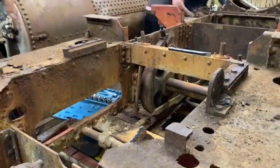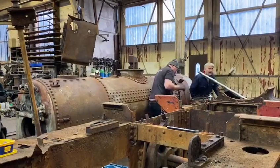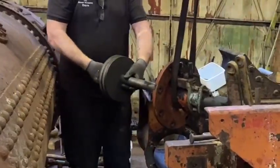The running boards and the other plate work are in much the same condition as the ash pan. They'll be replaced from the drawings, but the frames and the stretchers are in really good condition, so happily they should clean up really nicely.